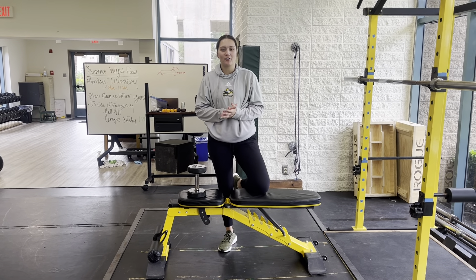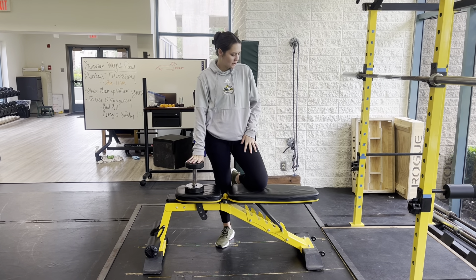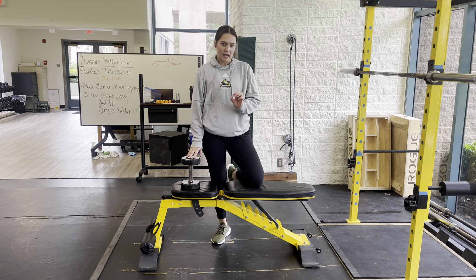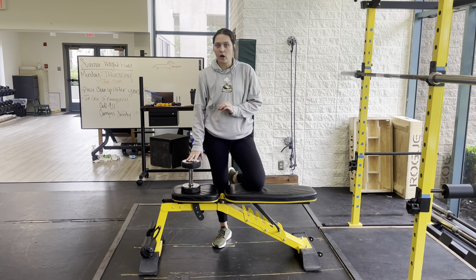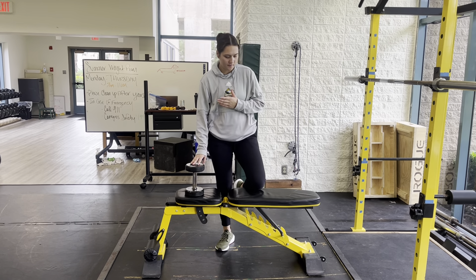Hey team, we're going to be going over the bird dog row. So go ahead and find yourself a bench, find yourself a dumbbell — maybe a smidge lighter than what you would normally row to start off until you get used to the movement, and then you can increase weight from there.